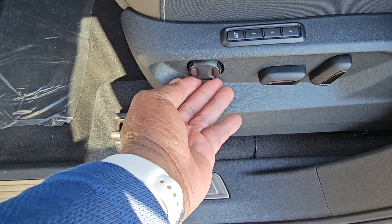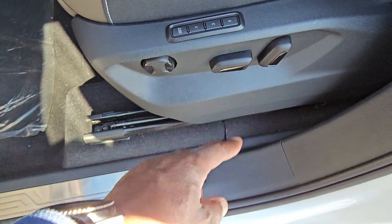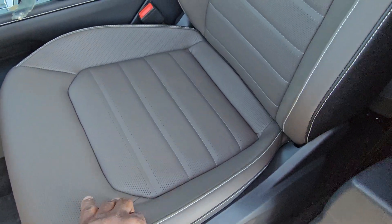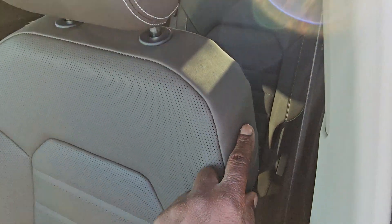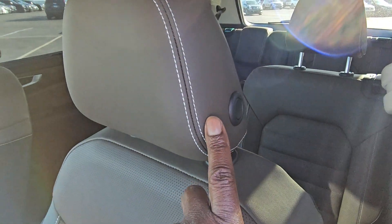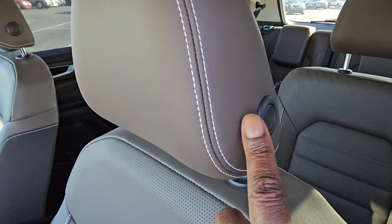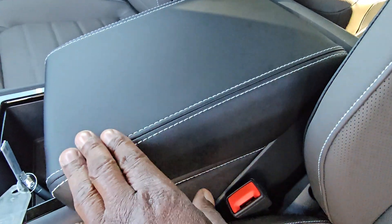You also have a power lumbar forward and back and up and down, plus a seat back adjust. Double contrast stitch down the edge of this leather seat in French roast color, and it's a heated and ventilated seat. The double contrast stitch goes up the bolsters just behind the shoulders, with a manually adjusted headrest trimmed in black with a double contrast stitch as well. Black leatherette arm pad with double contrast stitch.